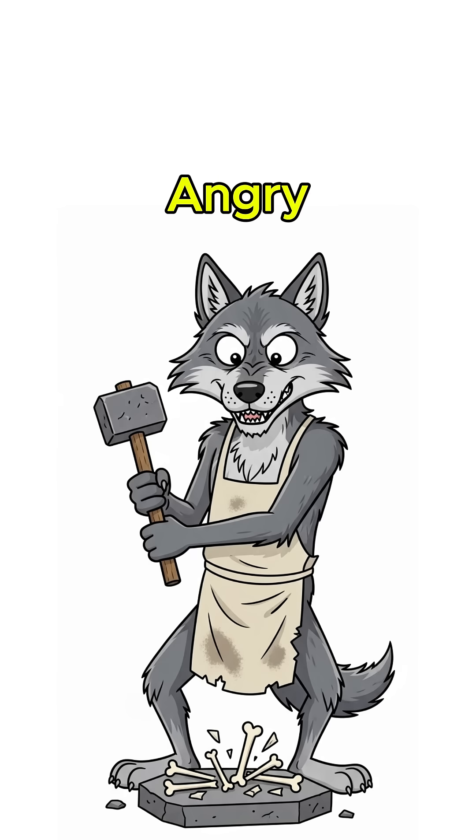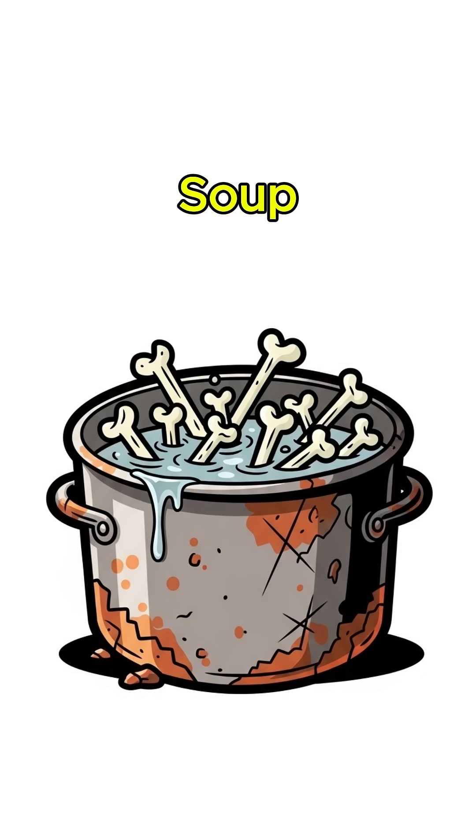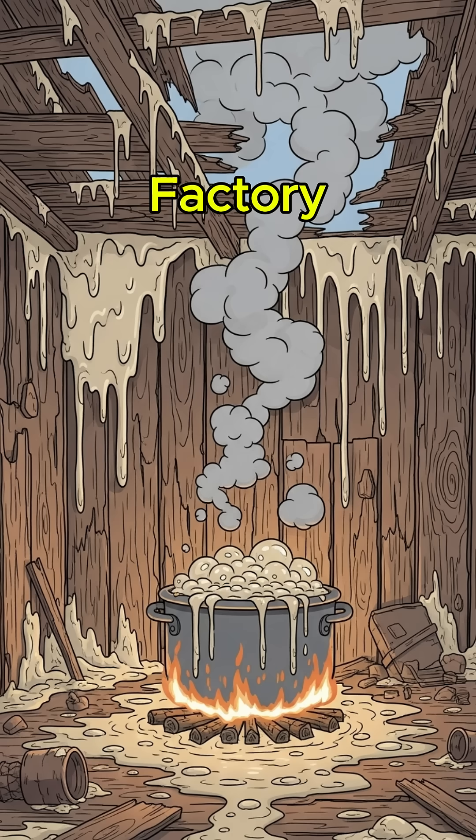Smash them up like you're angry at yesterday. Boil them in a rusty pot with just enough water to pretend you're making soup. Soon the collagen breaks down into a sticky sludge — nature's own glue factory.